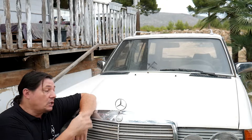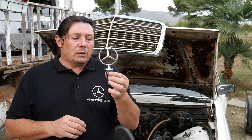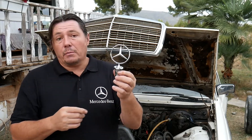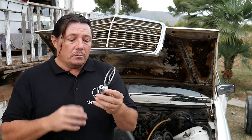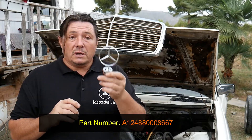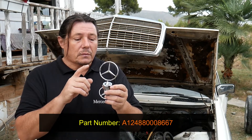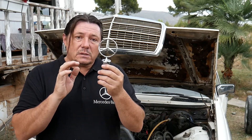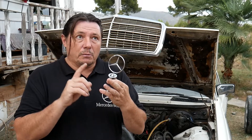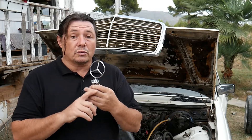The first thing we'll have to do is open the bonnet. Now, the star we'll be fitting is this one — it's one I've recovered from another Mercedes I have. I will place the reference number on the video in case you need to buy one. Also, you should know these stars fit various models, like the W123, W124, and W126.